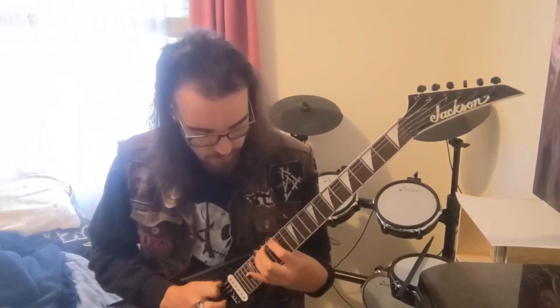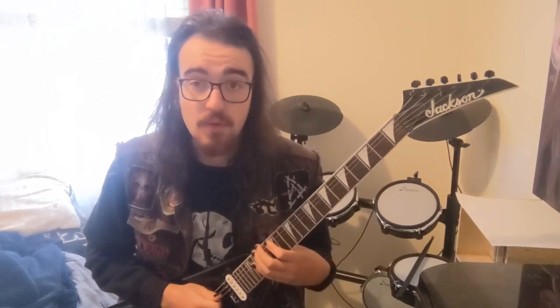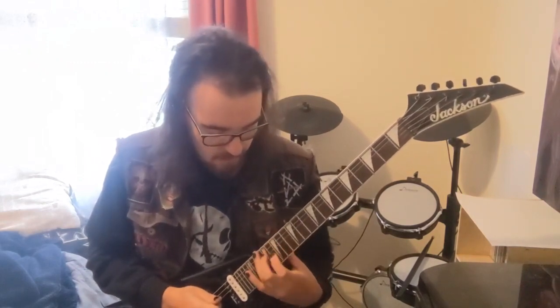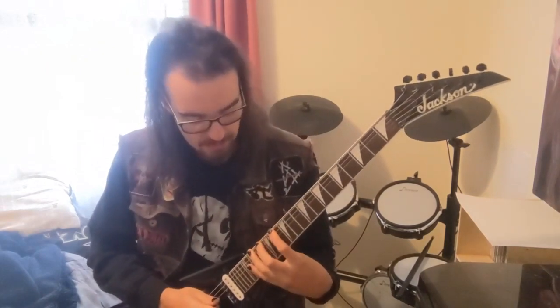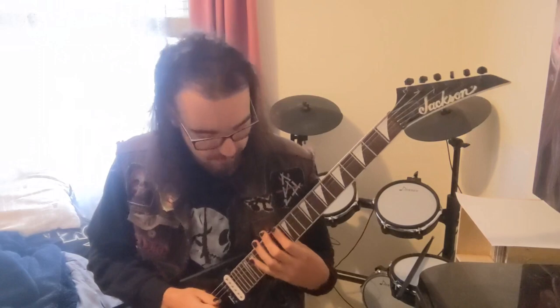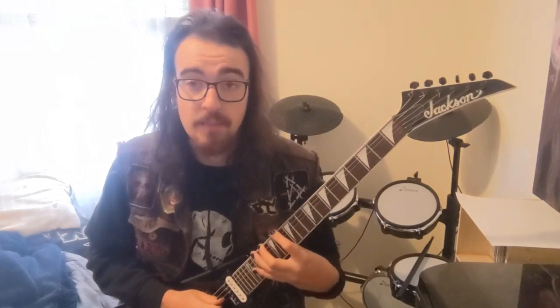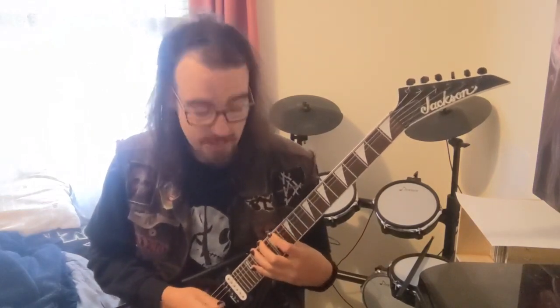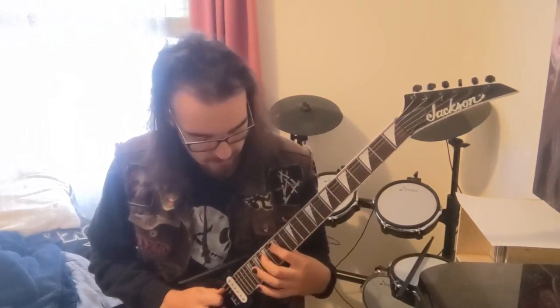These two fingers stay in the same spot — you're still playing on the 17th and 18th — but instead of having your first finger on the 15th fret, it's on the 13th fret. Same pattern, but your first finger just moves down two frets; the rest stay the same. Then it goes back to the first one, and then drops down — you're playing on the same frets (15th, 17th, and 18th) but on the A string this time.